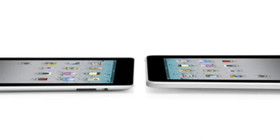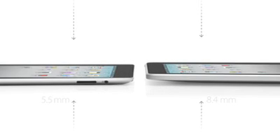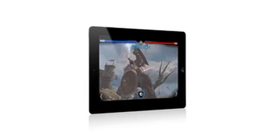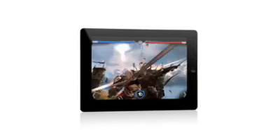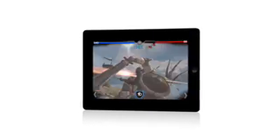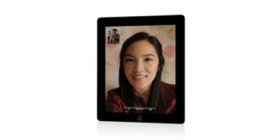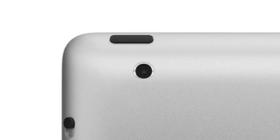iPad 2 really builds on the success of the original iPad. It's a third thinner and up to 15% lighter. It has an all-new dual-core A5 chip, which is up to twice as fast with up to nine times the graphics performance. We built in a front-facing camera for FaceTime and Photobooth and a rear-facing camera that shoots HD video, while still maintaining up to 10 hours of battery life.